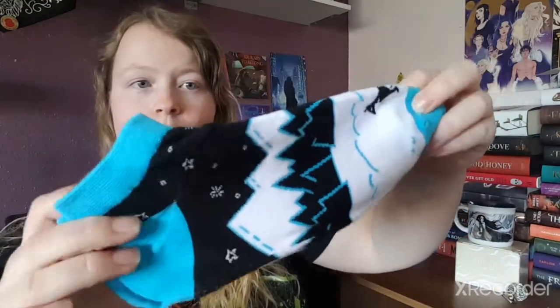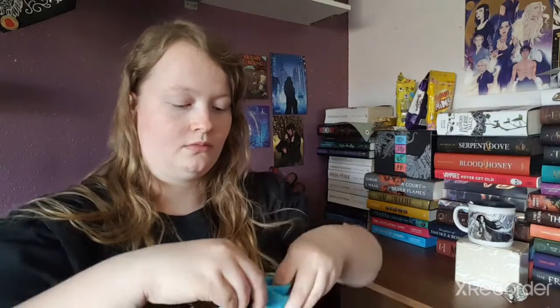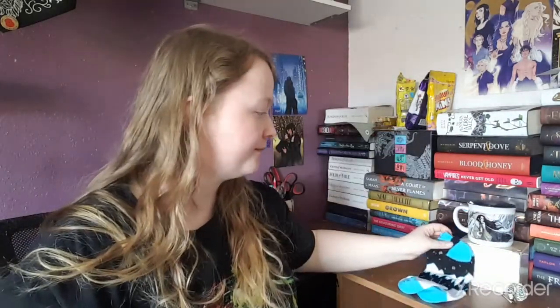They have a lovely design on them — really nice blues. The texture is great too, nice and stretchy. Who doesn't love a good pair of socks? I love good socks. I did have that book but I read a couple of pages and wasn't sure about it, so I got rid of it.